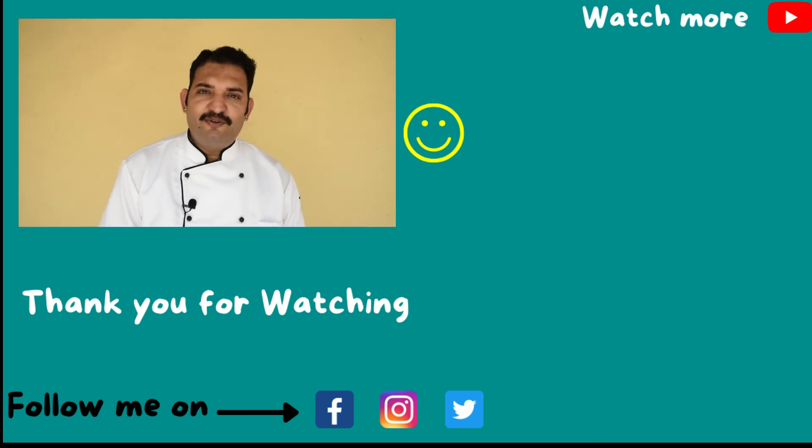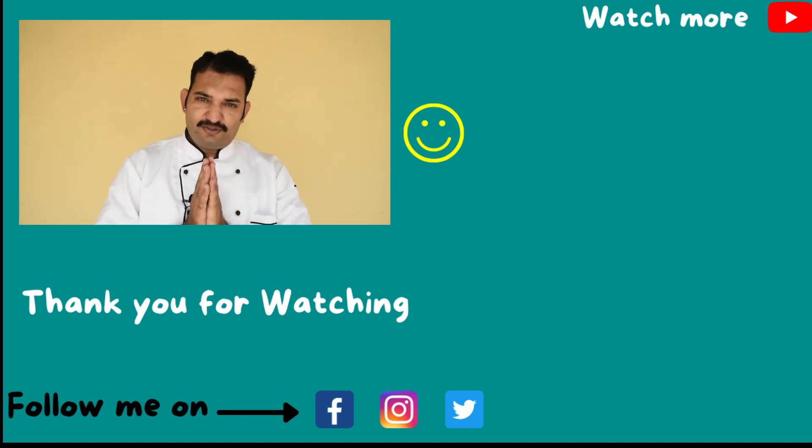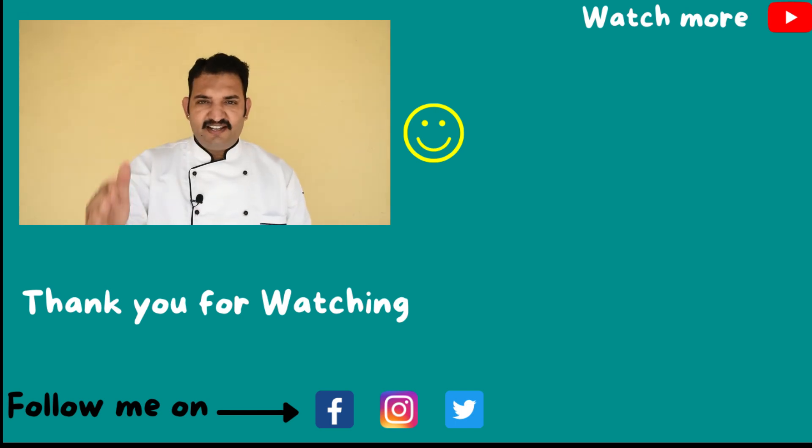So friends, if you liked this video, please like, share, and subscribe. Thank you so much for your love and support. We'll meet with the next recipe.